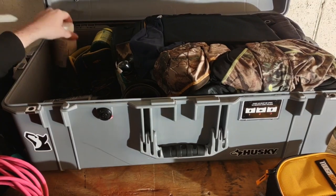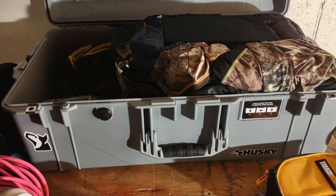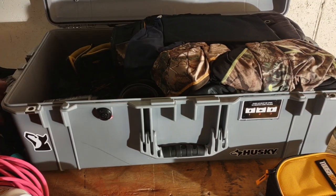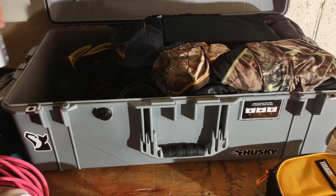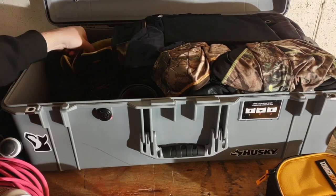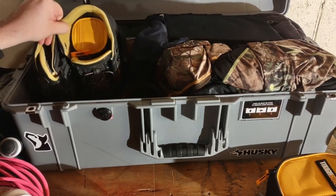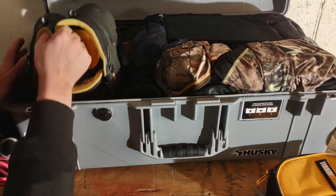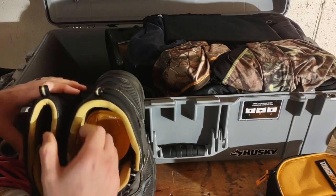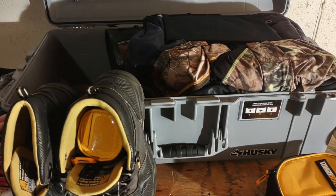I've got medicine stuff in here - just daily vitamins, toothbrush and bag, deodorant. I use spray deodorant and don't like the stick stuff because sometimes that degrades. And I've got my steel toe boots in here.